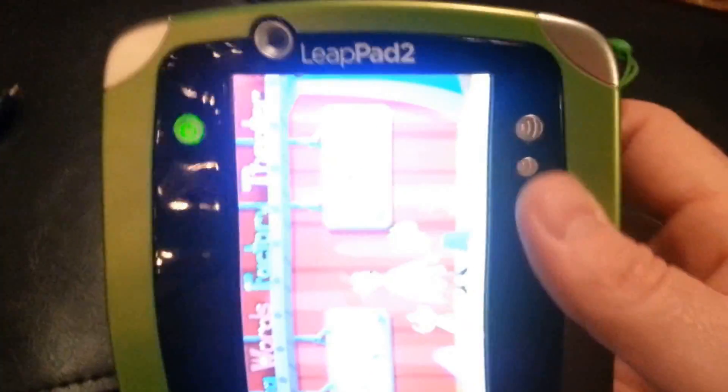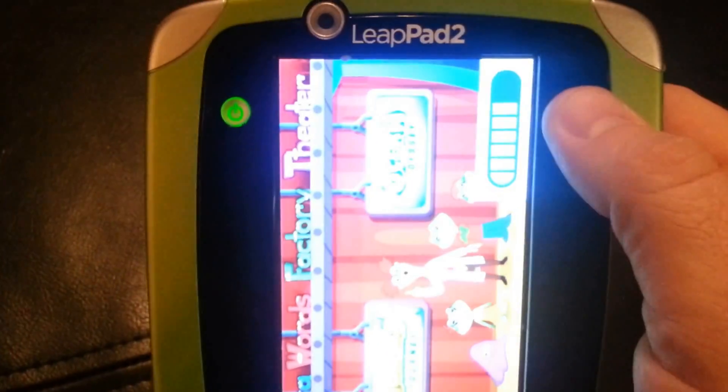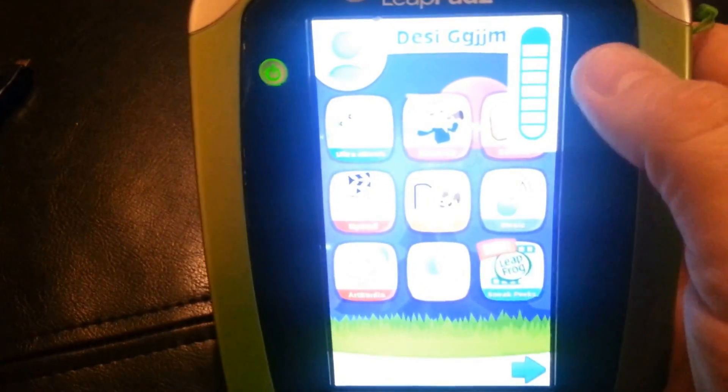In one of my previous videos I showed you how the LeapPad speaker was being very scratchy. Well now the LeapPad 2 is not making any noise at all. I hit the home button and it goes back to the home screen — still no sound.